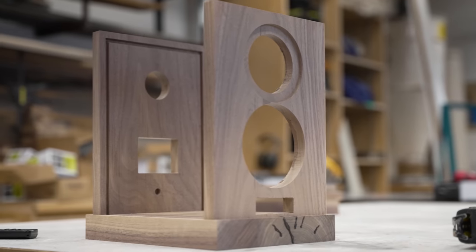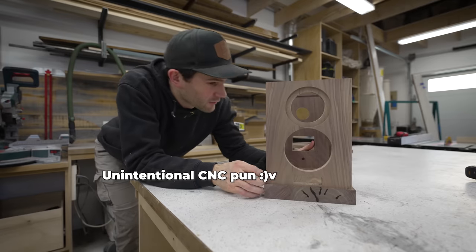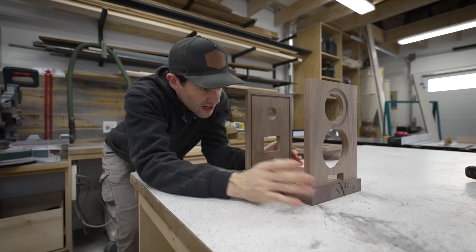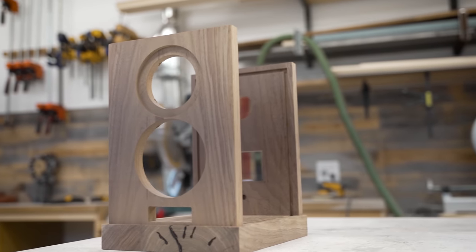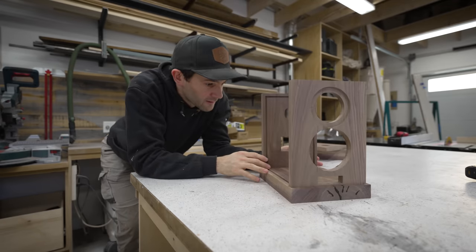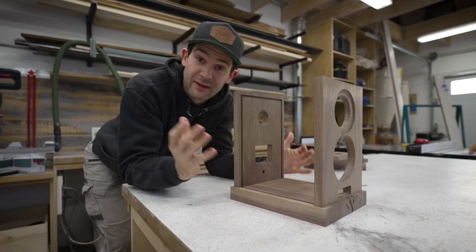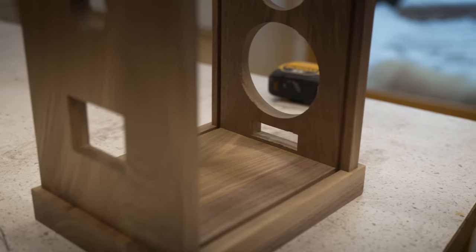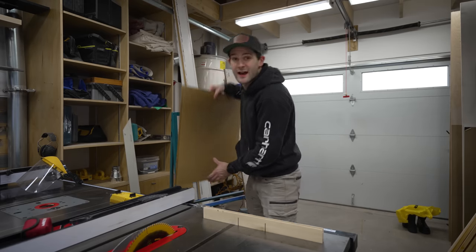So thank you for bearing with me through all that cutting and carving, but now I think you can kind of see how the speaker is starting to take shape. You have a couple of cutouts here for the speaker drivers, a little volume control down here, and then an input as well as a breather port back here. But obviously there's something missing — there's no side panels. So what are we going to do about that?